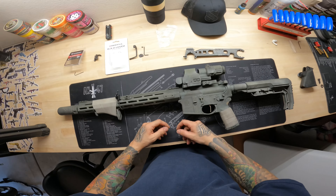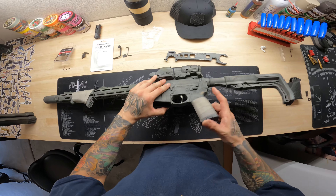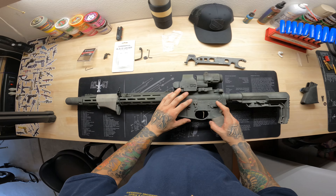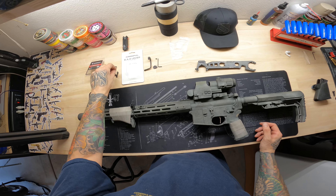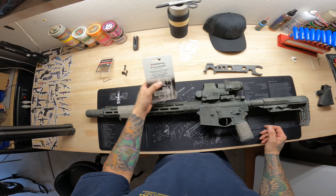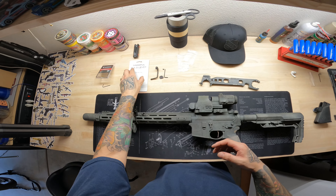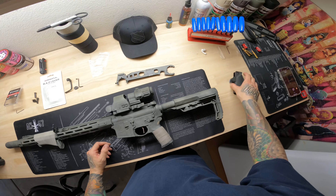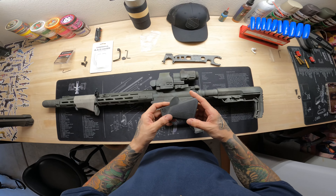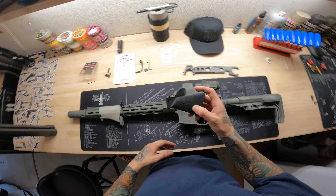Good afternoon ladies and gents, back at it again. Today we're going to remove the juggernaut system and replace it with the original battery assist with this BAD lever, which helps with the bolt release. After that, we're going to install a new pistol grip that is 45 degrees from Sparrow Dynamics.